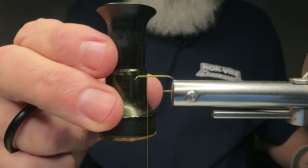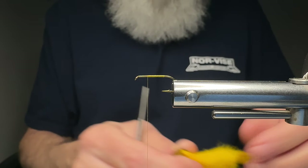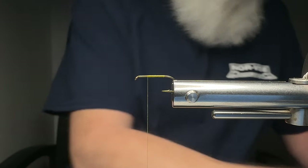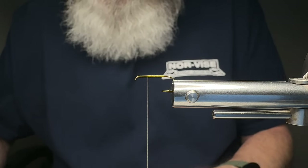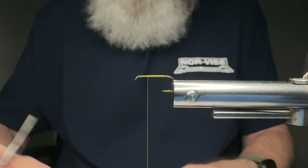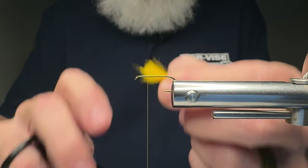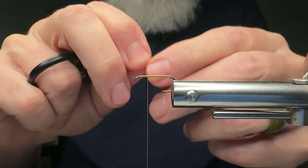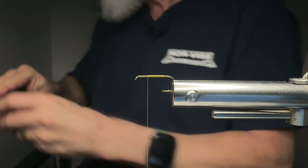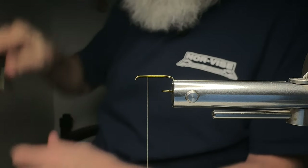I do have a hair stacker — there are different sizes and different types of hair stackers. I want to take my Dr. Slick scissors and reach down in here and just grab a clump of that calf tail, otherwise known as kip tail. I'm going to hold the tips and get some of that fluff out of the butt sections. There's going to be a lot that you discard. I want to put that into my hair stacker tips first — you want to go down with that.